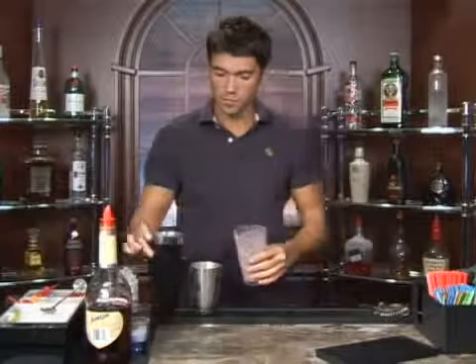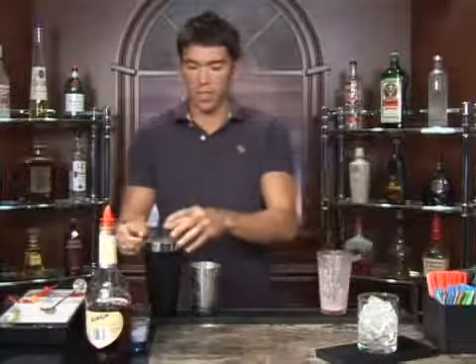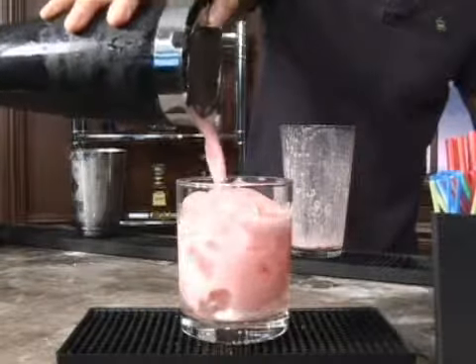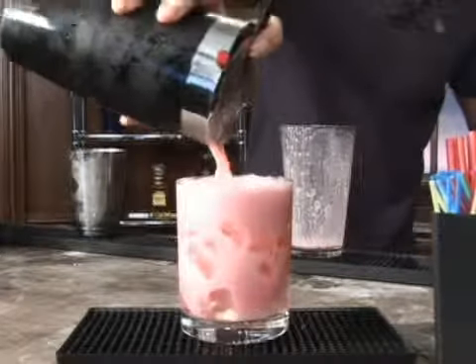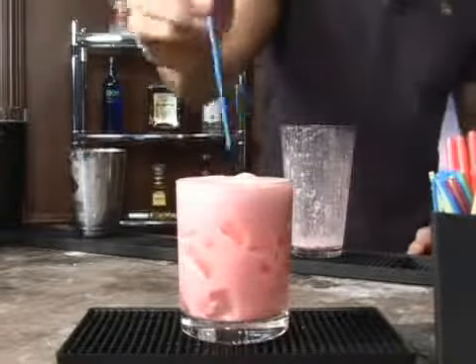There we go. Now I've got a glass ready to go with some ice in it already because we're going to strain over the ice. There we go. Go ahead and add a straw.